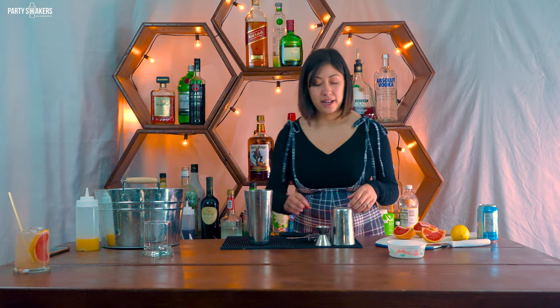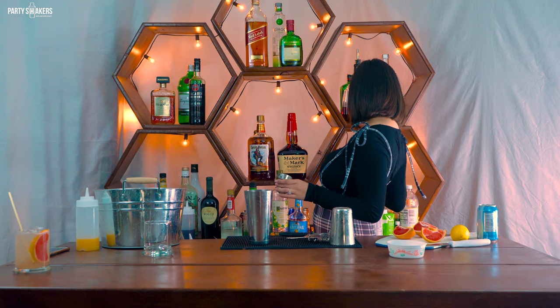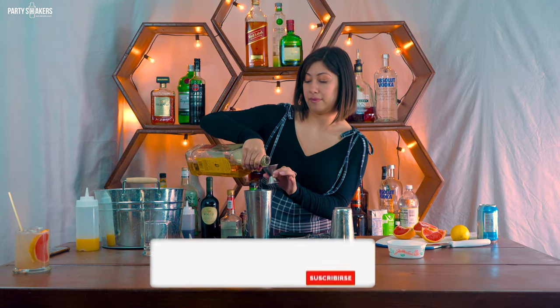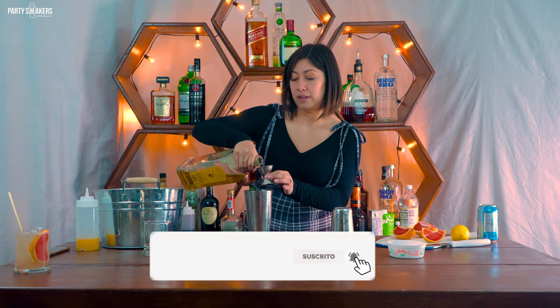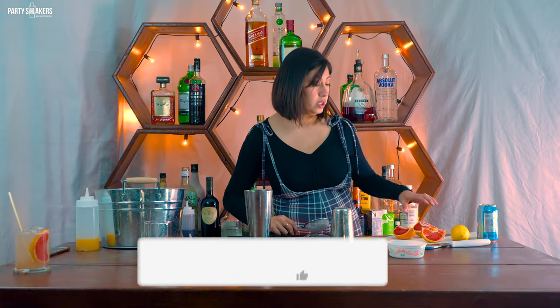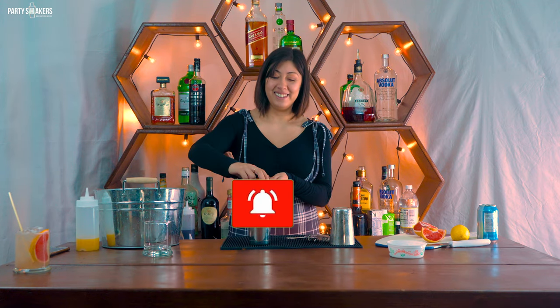Now we're going to make the cantarito. First, grab your shaker glass. We're going to do one and a half ounces of tequila — that's half less than the paloma. Now we're going to squeeze our grapefruit. I'm using half of the half that I cut earlier.